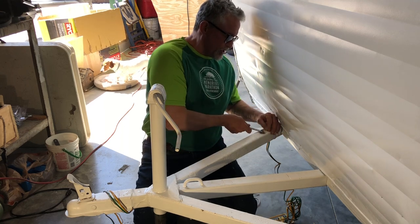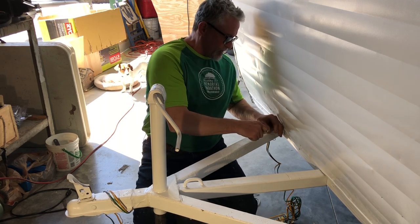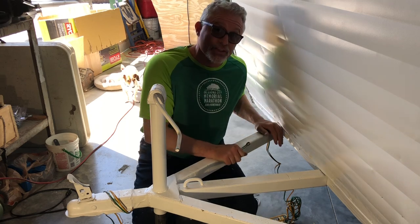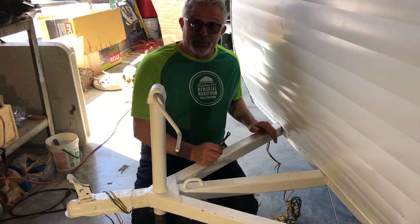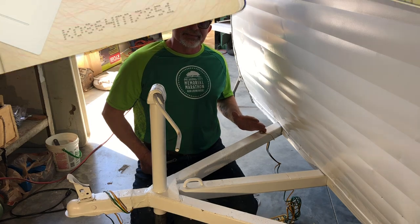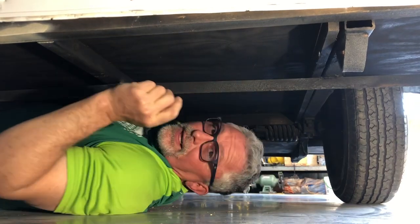It has to make a good connection. The better the connection, the less problems you're going to have shorting out and creating problems when you're going down the road. You want everybody to be able to see your taillights and your running lights — that's what they're there for, and we don't want to get pulled over by the police. Just make sure that you've got that on there good and tight, and make sure everything is nice and clean.